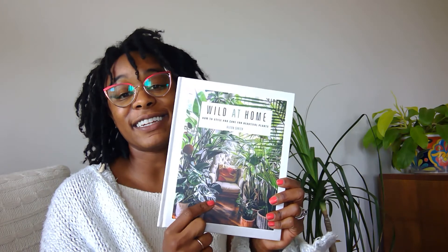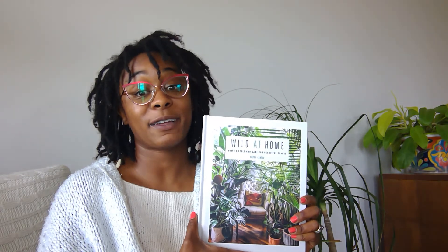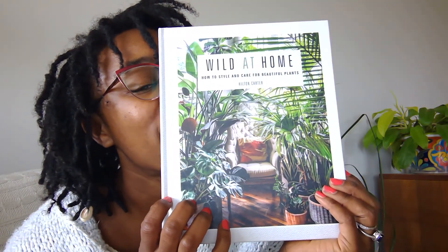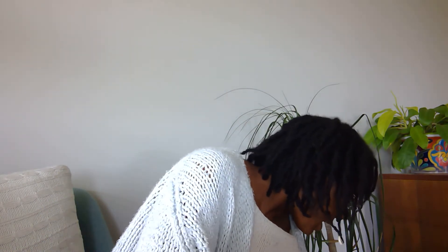The other books I have are not knitting-related. My mom got me this plant book and it is pretty neat if you like plants — I love plants. If it were up to me there would be a whole lot more plants in this house than there already are, but I live with a husband and a son. This book talks about how to style and care for your plants. My mom knows me well and she got me that book.